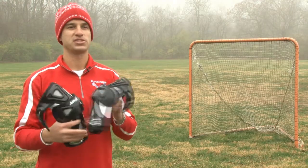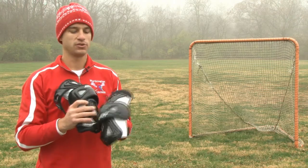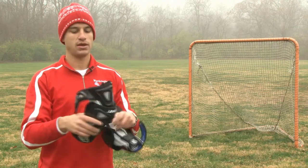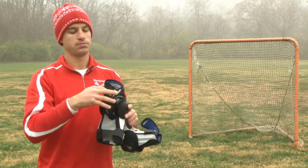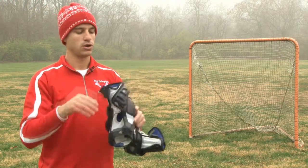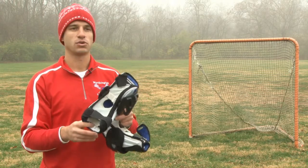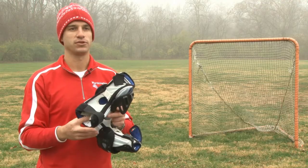Another important piece of equipment is to protect your arms and your elbows — these are arm pads. There is a left and a right and they are typically fastened to the arm with Velcro. The arm simply slides through the opening of the arm pad, and this is required equipment for everyone on the field.